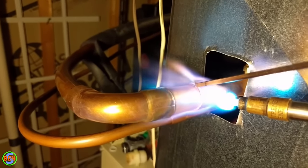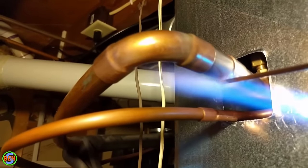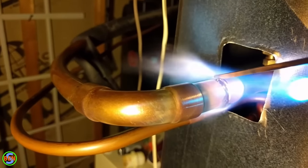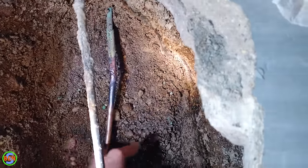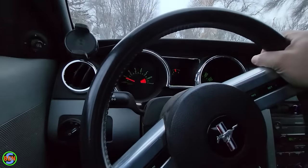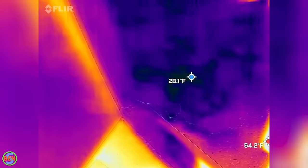The best way to repair copper in a location like this is to braise in a new section of copper, and that's what we did. There's another reason the braised method is required here — plumbing code. In Minnesota we use the UPC, which states that if you need to make a connection underneath the concrete slab on a copper pipe, that connection shall be braised. The recommendation we made to the customer is that overhead new PEX tubing is probably going to need to be run to all the different locations in the house.